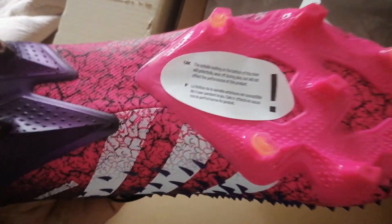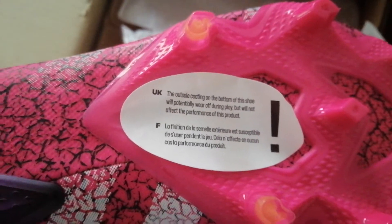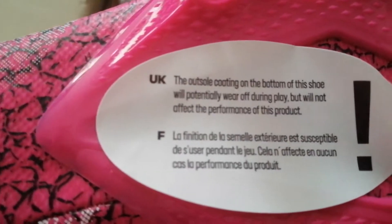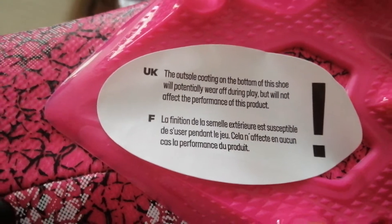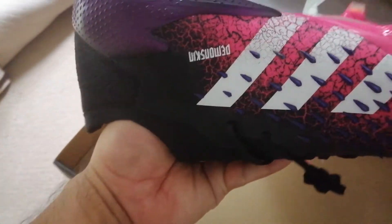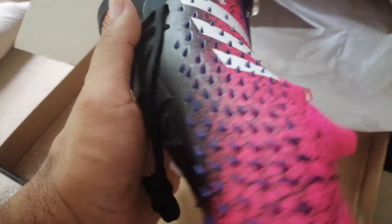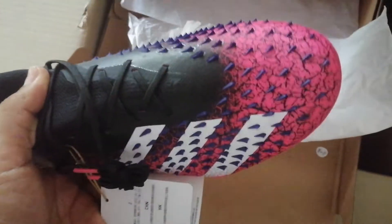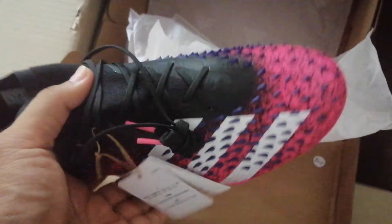It doesn't come with a string bag or anything else, and it's FG because here in the Philippines only FG is available. The outsole coating on the bottom of the shoe will potentially wear off. This purple right here — I thought it was black but it's actually purple, and that color works. Purple and pink goes well with the black and white stripes.